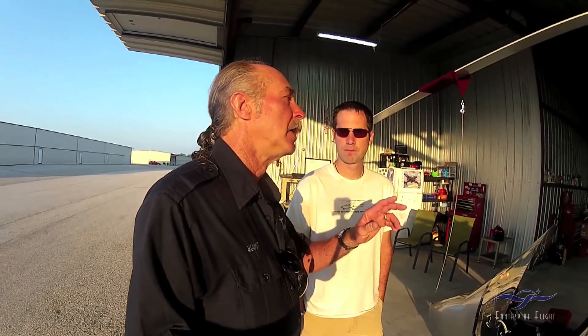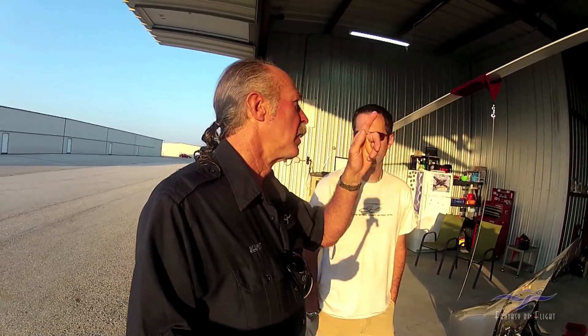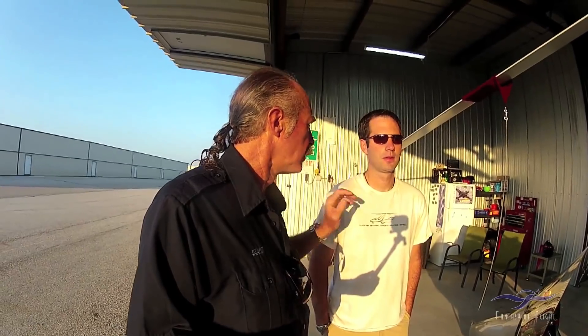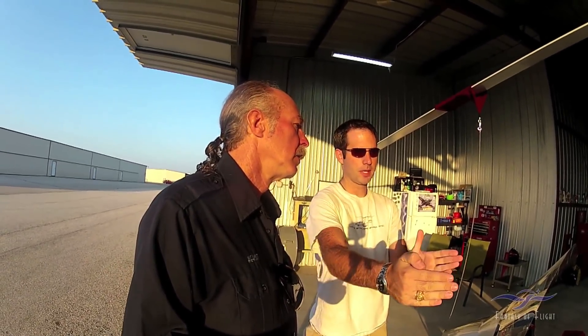When you pull more G's, what's happening is your driving thing becomes bigger and your lift thing becomes less. Not necessarily - really what happens is the faster you go, the driven portion of the blade comes in more, the driving portion of the blade comes in more, and the stalled portion of the blade gets smaller.